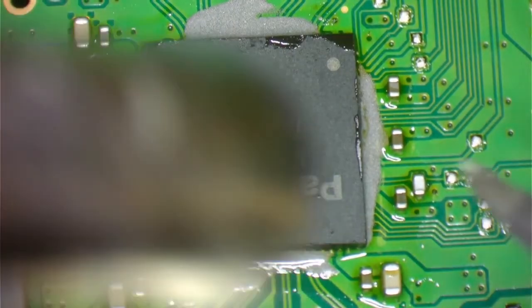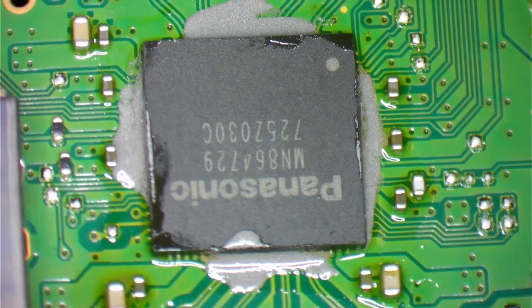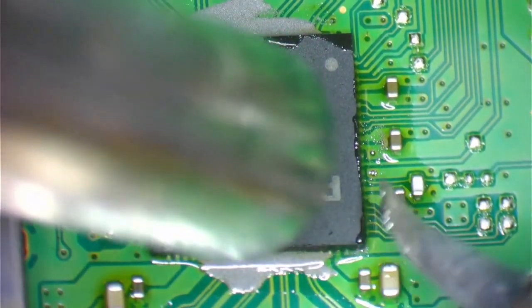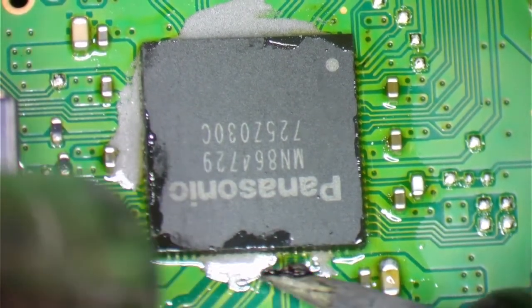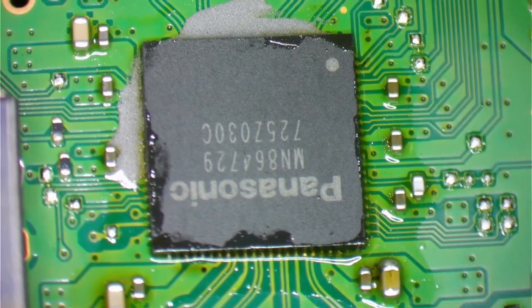Using the tweezers and the soldering iron at the same time helps melt the solder and make it flow in place. Clean it up.